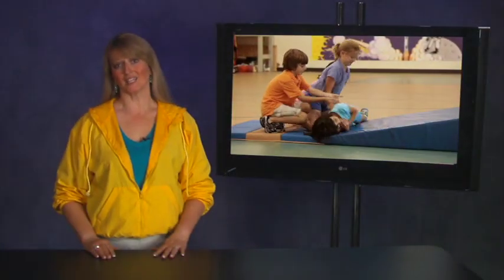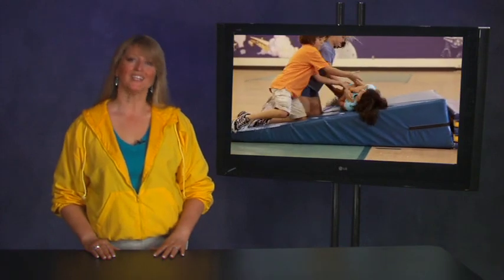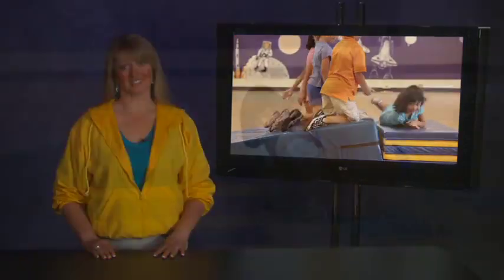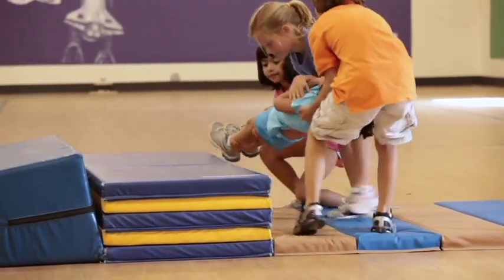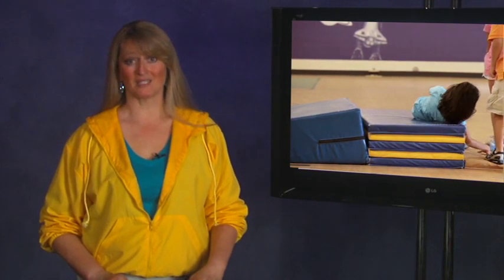The incline plane activity is a great way to help students understand the practical use of mechanical advantage. Students learn very quickly why the incline plane provides mechanical advantage. To introduce this activity, a team of teacher-selected students does a visual demonstration of the function of the incline plane. A group of three students, the lifters, has to work as a team to lift another student, the load, onto a short platform. A lightweight student should be chosen as the load and will lie in a log roll position. Close supervision by the teacher is recommended during this demonstration.